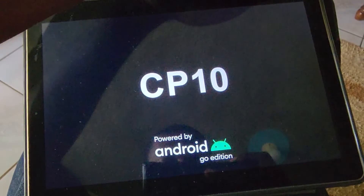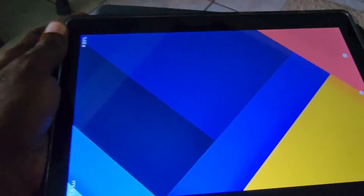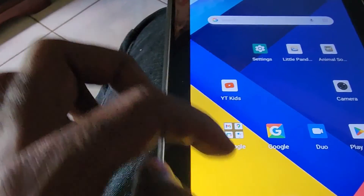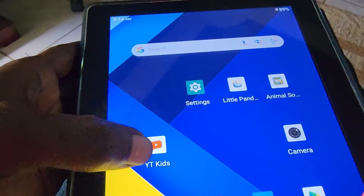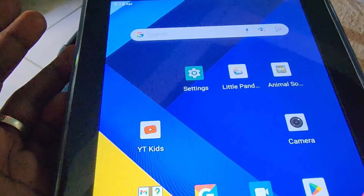As you can see, it starts to boot up again — it says CP10, this is a CP10 tablet. With enough time it will reboot, the screen will become responsive again, and everything should be good. That's how you fix a CP10 device by force restarting it when it becomes frozen. I'll end this tutorial here.